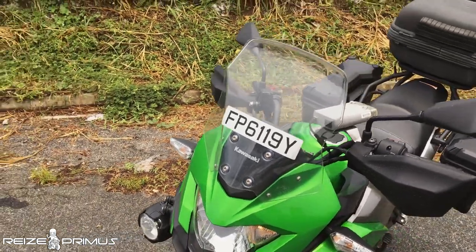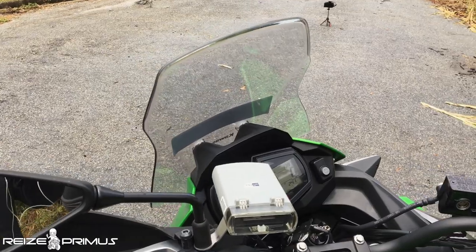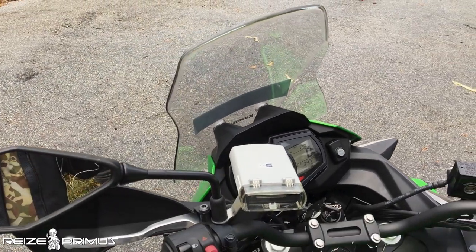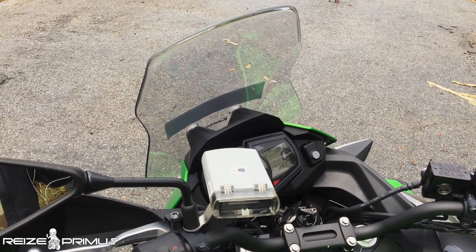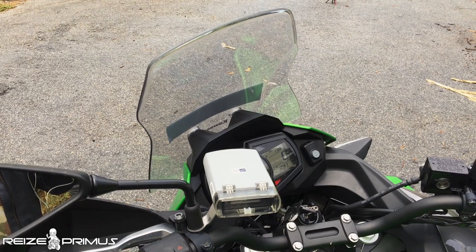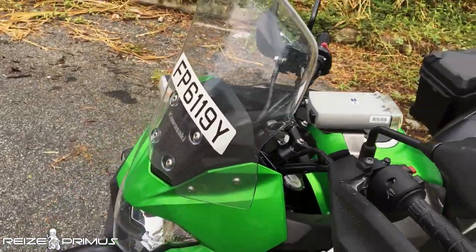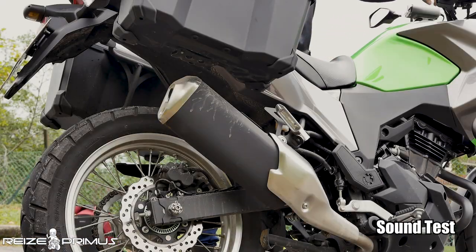The windshield is something a lot of people forget to review. I don't particularly like it — it's not adjustable and it's small. For the average long-distance rider this is a pretty pathetic windshield. It's decent enough if you're just traveling between trailheads, but as I've said, this bike isn't really meant for that. For on-road touring it's generally not enough.